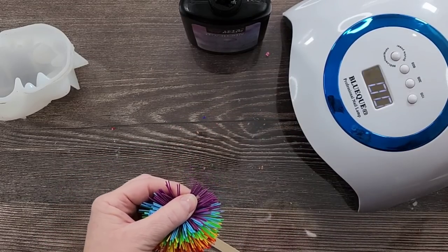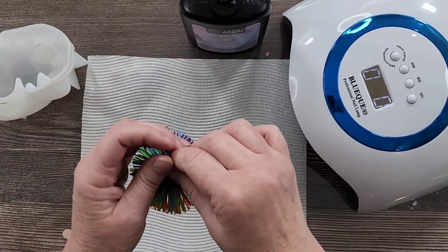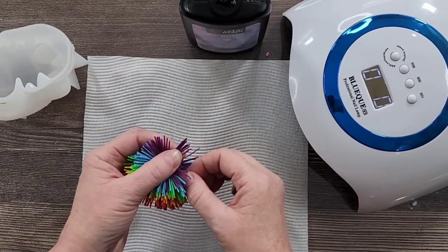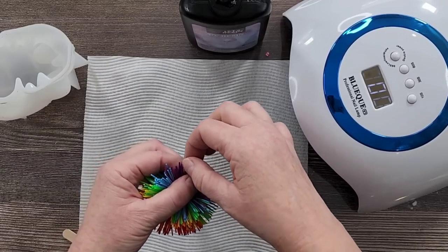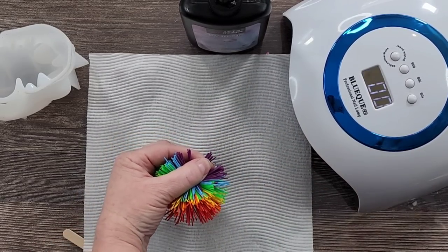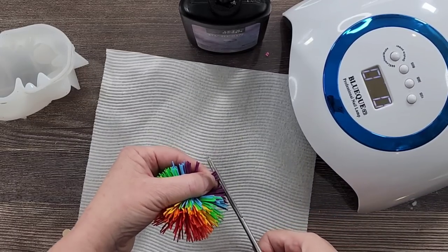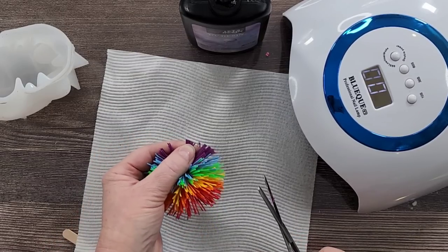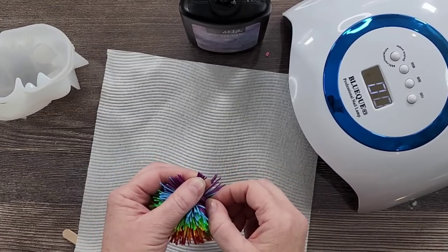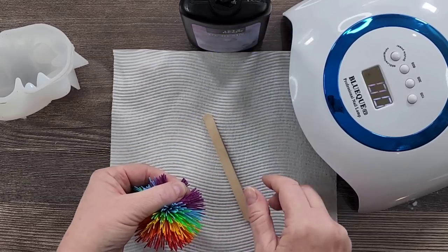I'll just put that down there so I'm not spilling. I knew it was going to be fiddly. I'm going to do those few — I need them to be flat on top, so I'm just going to give them a bit of a haircut, so that they're all flat, because I need a flat surface to stick that onto. Do you think it'll work?